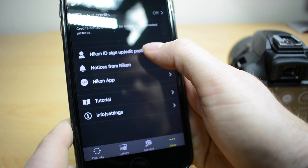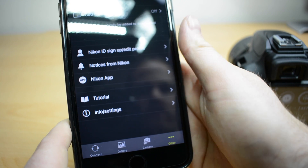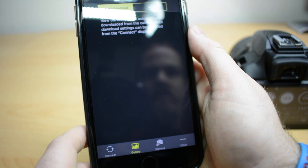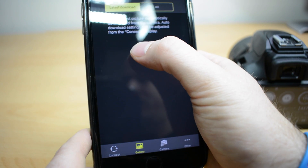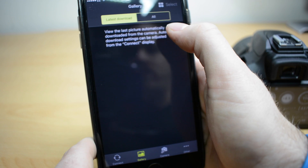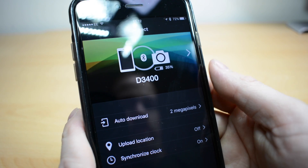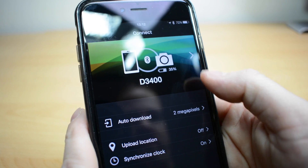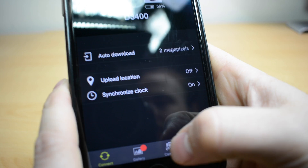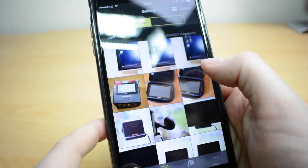You can sign up for the Nikon ID if you didn't before, and there's just some other stuff on there. The gallery button — you've got a choice of the latest images that you've downloaded off the camera, or if you click on all, that will actually open up your phone gallery. So when the camera has finished transferring all the images to the phone, you'll actually see the gallery icon down there goes red. And you can see there are some pictures I just took.